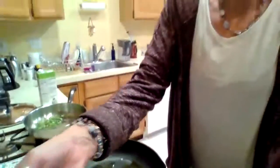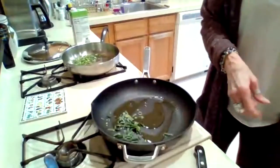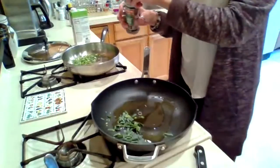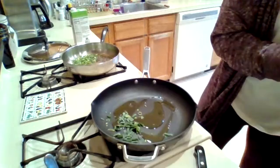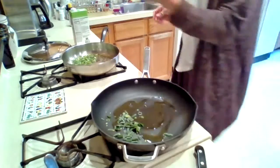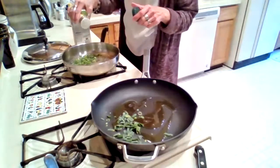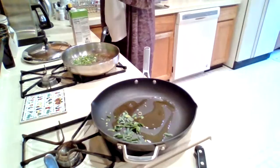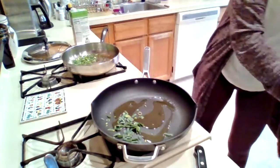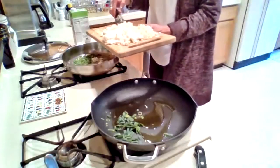We're going to put the anise seeds into the dish. If you want to add some caraway seeds, that would also be a good thing to add — shake a few of them in there. Now put in the cauliflower.